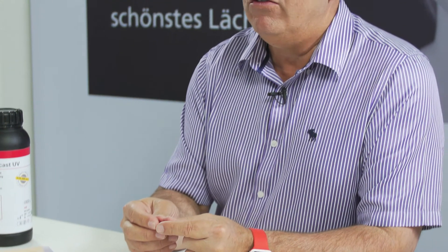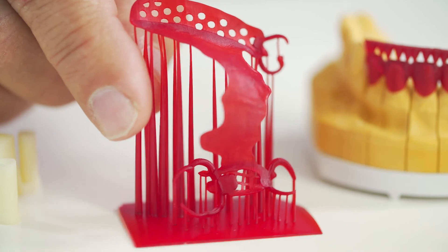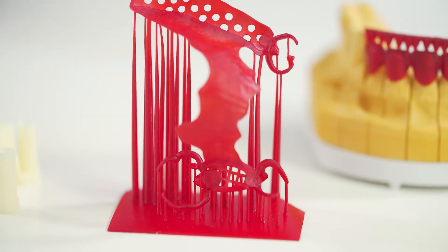If you do a lot of pressing, it is ideal to design it, print it, and basically go through the process of pressing your ceramics into it.